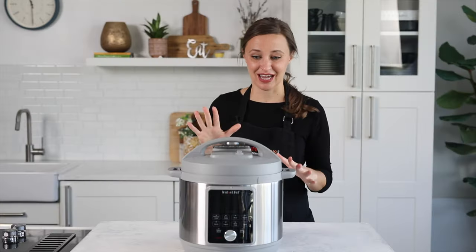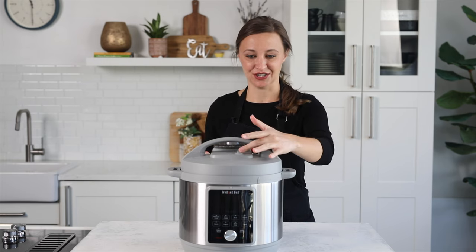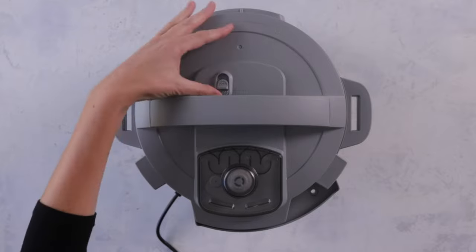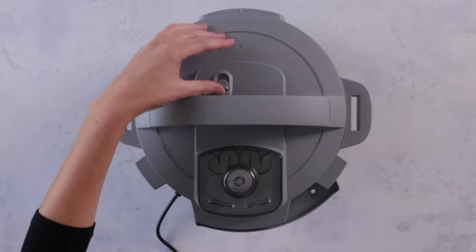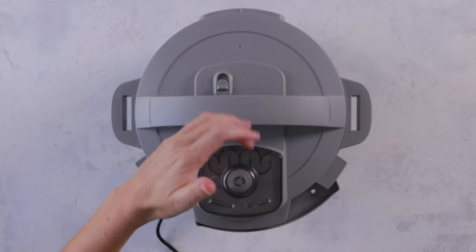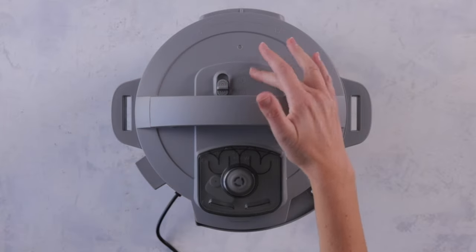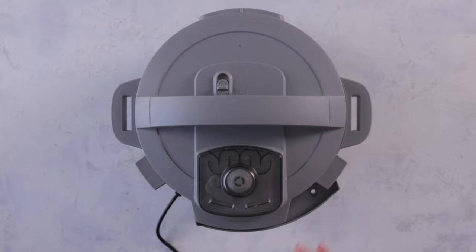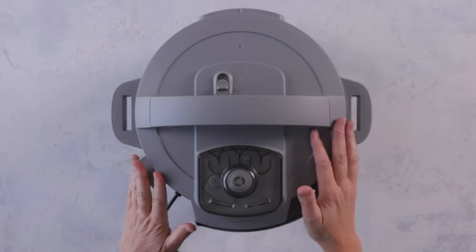The other thing that's different about this is the button where you actually release the steam is up in the front, which is really nice when you're cooking. It just pops back and forth. It's pretty self-explanatory — the little puff of steam icon is the release option, and the one with little wavy lines is the pressure lock.